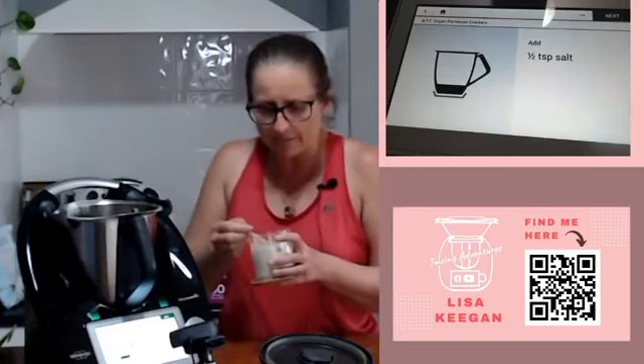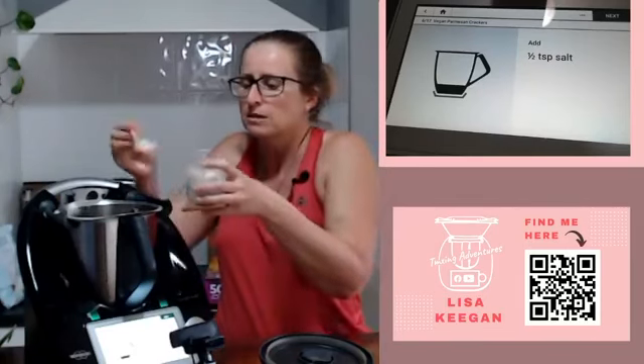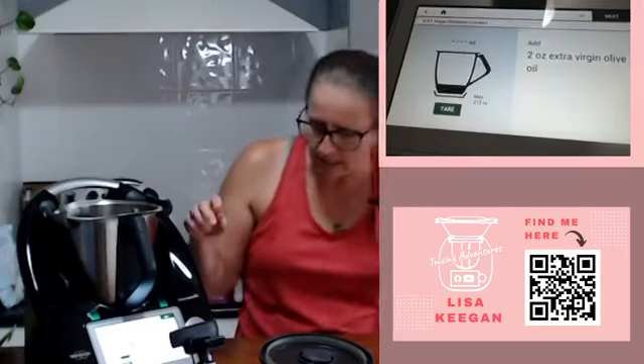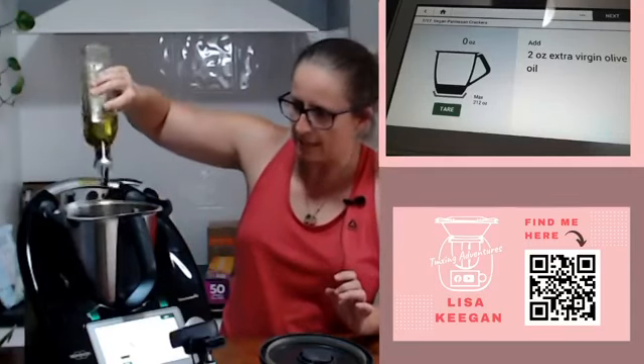You may want to pull that salt back a little bit if you've got parmesan and you do the swap, because parmesan is naturally salty anyway. A few more ingredients and we're done - two ounces of olive oil, in that goes.